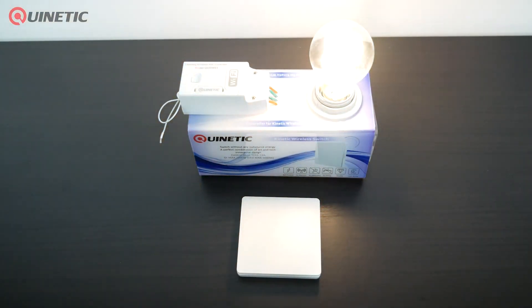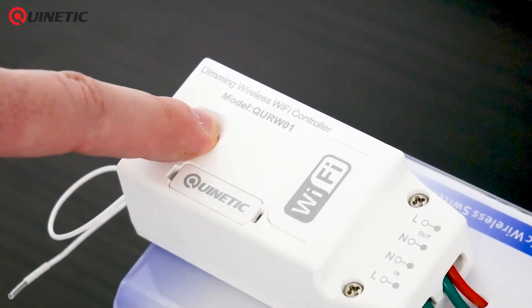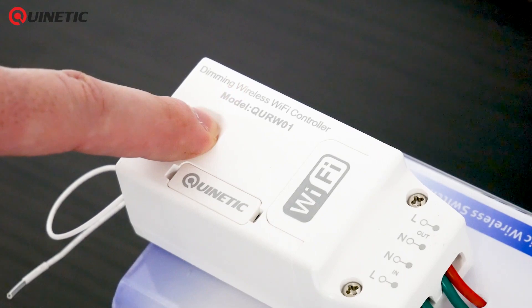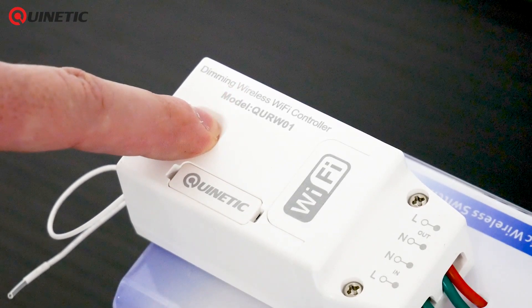Should you wish to unpair the switch and reset the controller, simply press and hold the function switch for 15 seconds until the indicator light goes out, and then all pairing information is cleared.